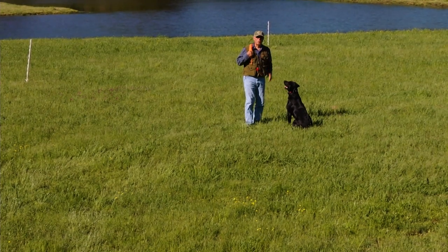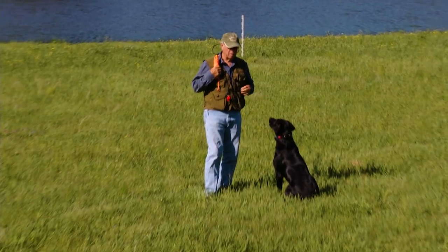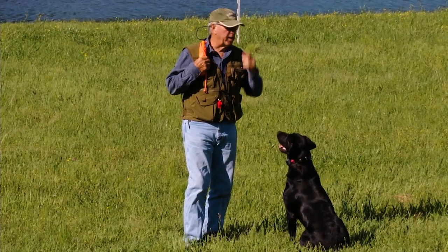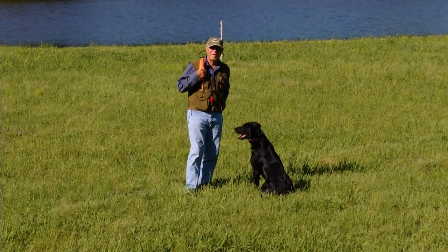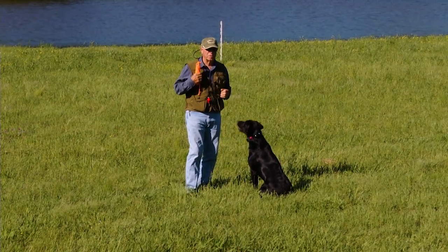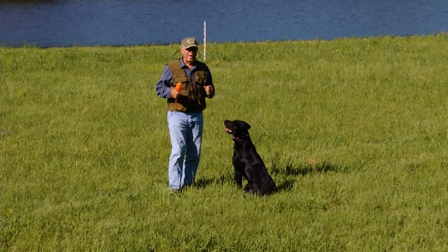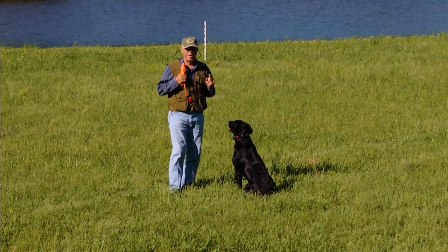Shadow was a year old a couple days ago, so I thought I'd give a little report on how things are going and also talk about one of the key components to moving forward as a competitive dog, and that is the ability to handle.